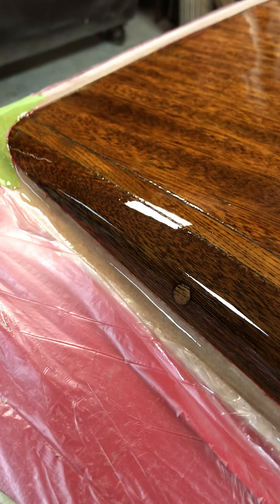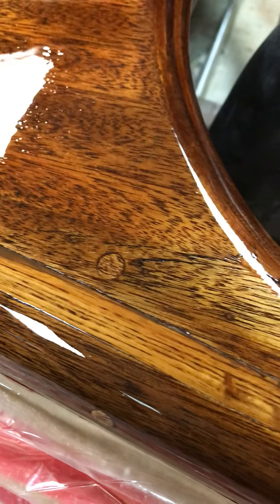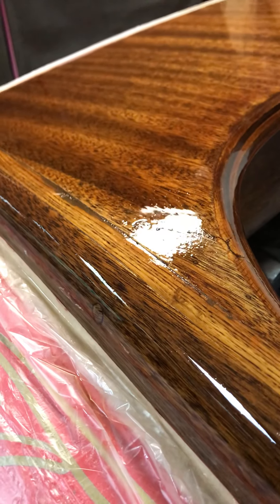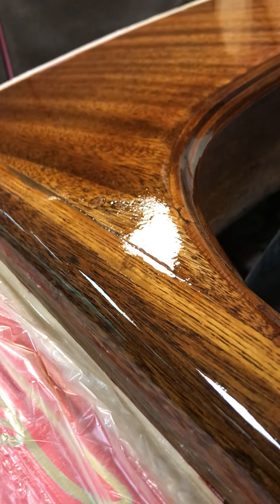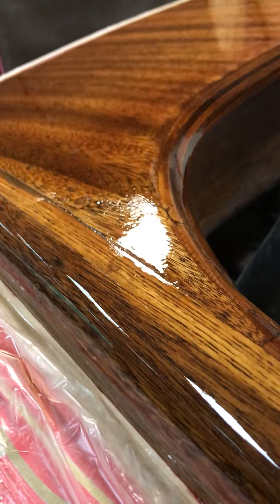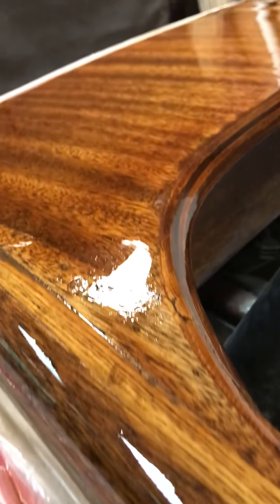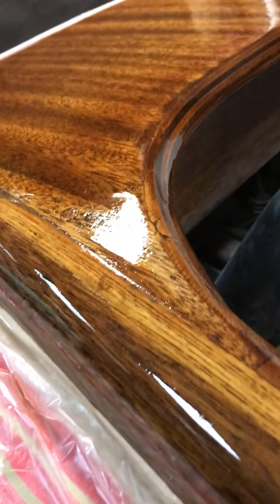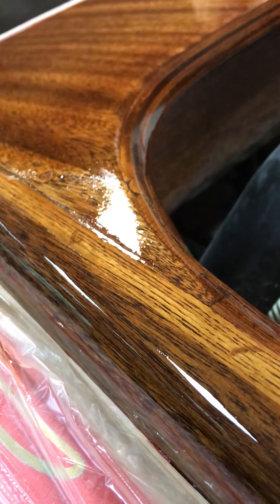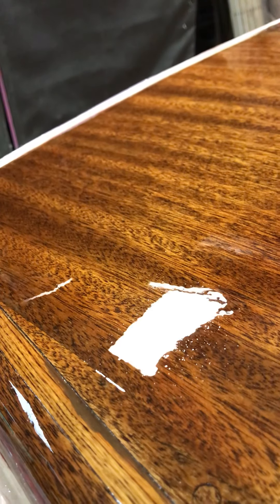They go all the way to the end here. You can tell the difference in the shine — it gets really broken up in that light. That's where it was bare wood where I sanded it down to match. It's real broken up there and it's pretty smooth there. It's gonna get even smoother after we sand it — see how broken up the light is there, and then smooth where it's not.